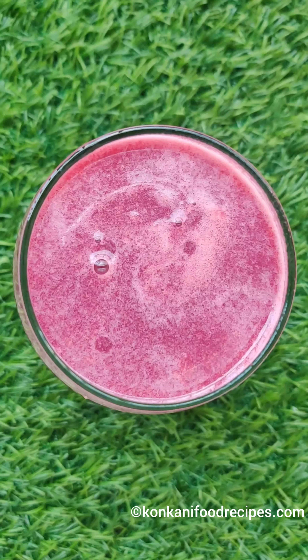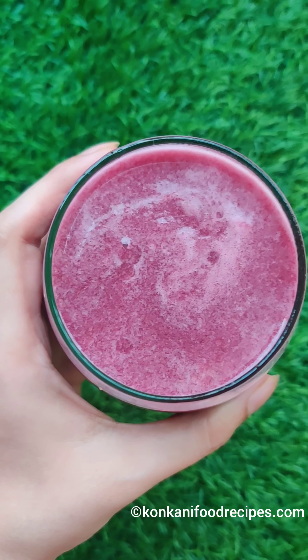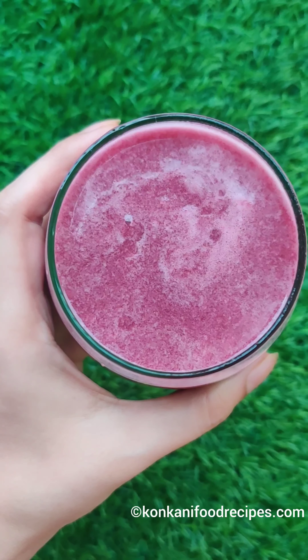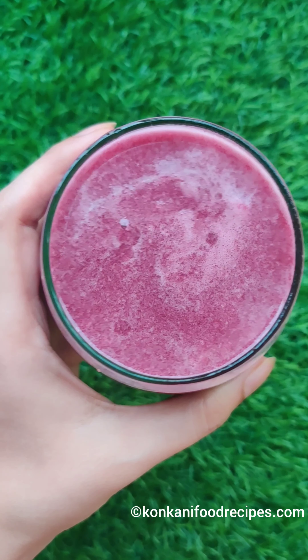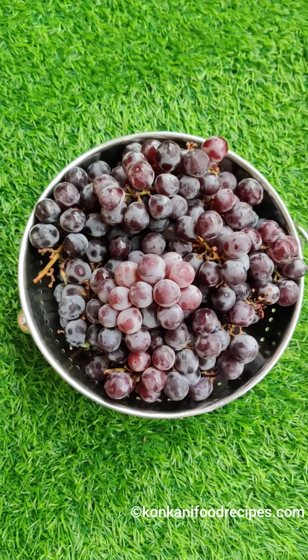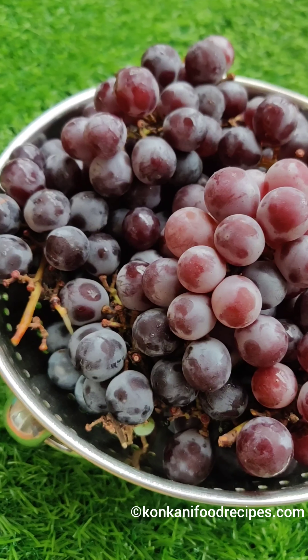Here's how to make yummy yum grape juice. If you, like me, want your loved ones to have the nutrition of black seeded grapes but they don't enjoy eating them, then this is the juice you can make for them. It's also a great way to use up black seeded grapes that are very sour.